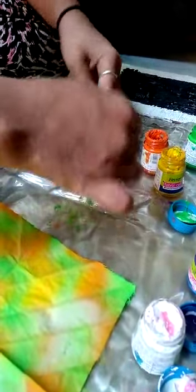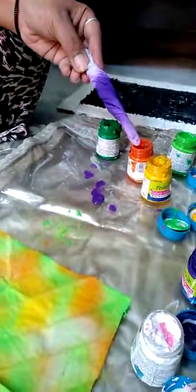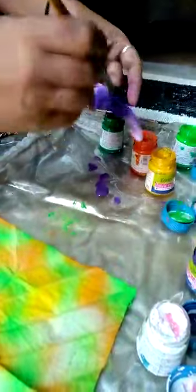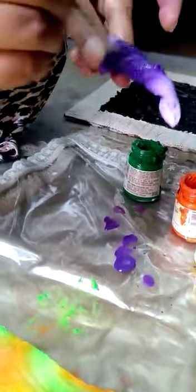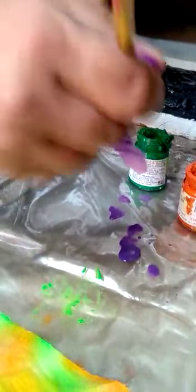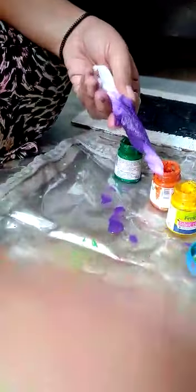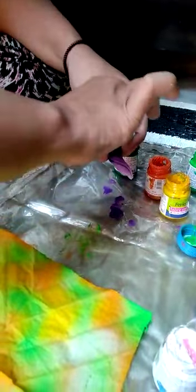The excess of color skews and you see the shading effect. This is called shibori. Apply one more time — don't take water — and apply. Again twist like a rope.